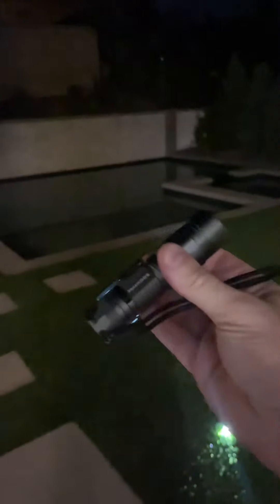You can really light up everything. It also has a security feature, and what's nice is that it's rechargeable and waterproof to boot.